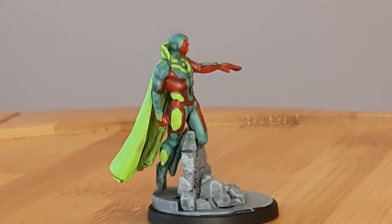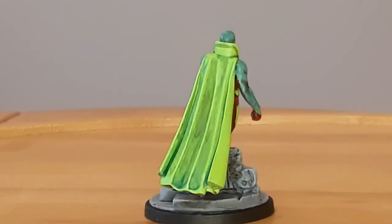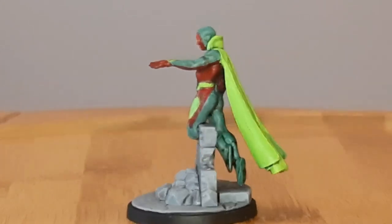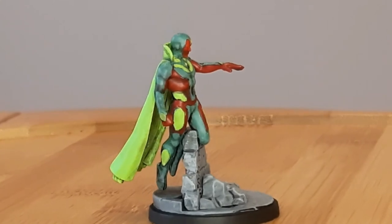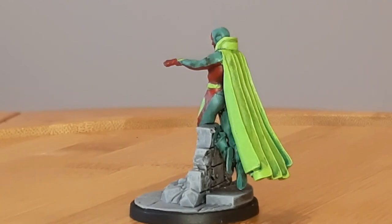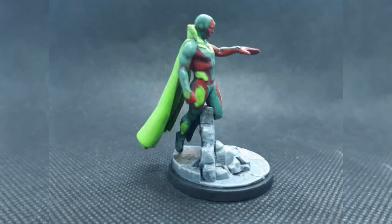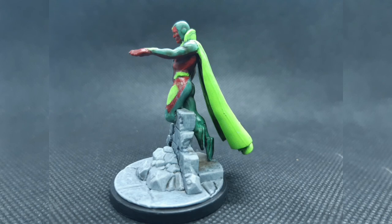And there we have it — one Vision ready to go from Marvel Crisis Protocol! If you enjoyed this video, leaving a like down below helps out a lot. Leave a comment telling me who your favorite Avenger is or your favorite Marvel Crisis Protocol character. Sharing this video with anyone interested in painting Vision really helps as well. Subscribe for more painting and technique tutorials, and remember to get it to the table and have a good day!